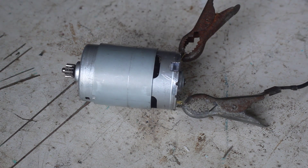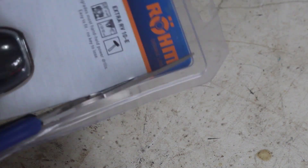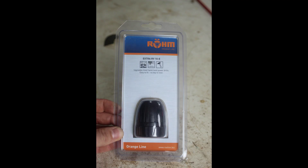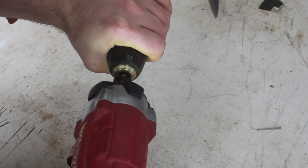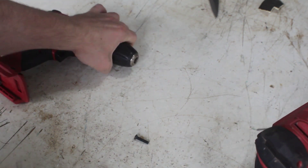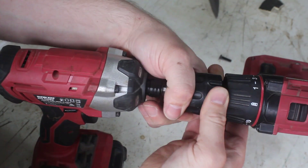Whilst I'm at it I also decided to upgrade the chuck. This is a ROM keyless chuck — I think I paid about $30 for it but they're currently about $75 online. This is a really simple upgrade that I'd recommend for any cheap cordless drill. First remove the left hand locking screw — remember, righty-loosey.